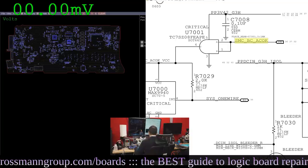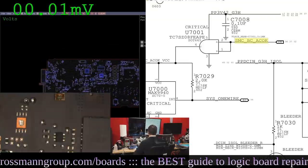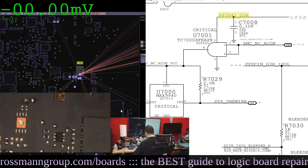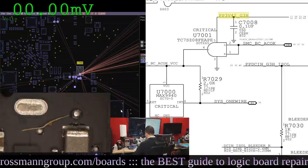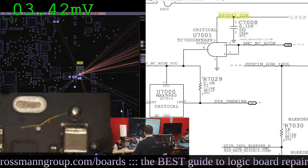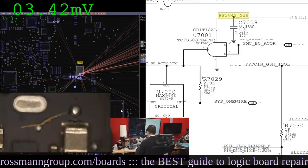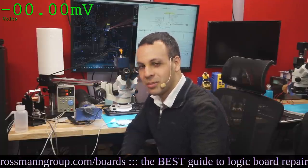Let's bring up the microscope camera. We want to find PP3V4.2, which is needed for the SMC and for this chip. That's going to be present on L7095. It looks like there's a little worm or some weird thing next to it. Let's measure — we get 3.42 volts on PP3V4.2. Paul Daniels' software is reporting millivolts though, so it seems I praised him too soon. My multimeter reads 3.42V and his software reads 3.42mV.